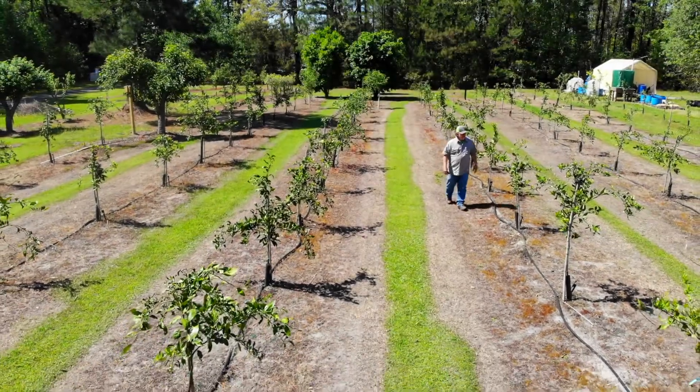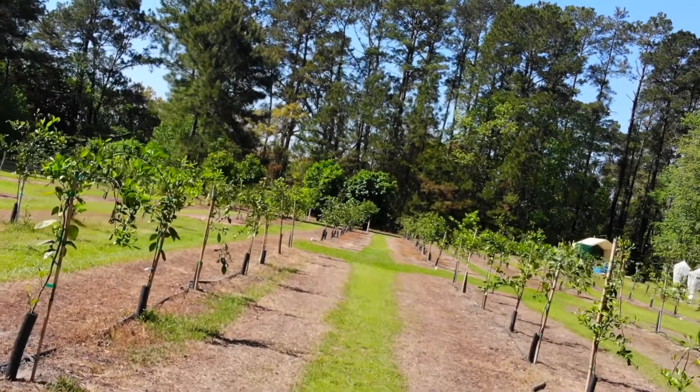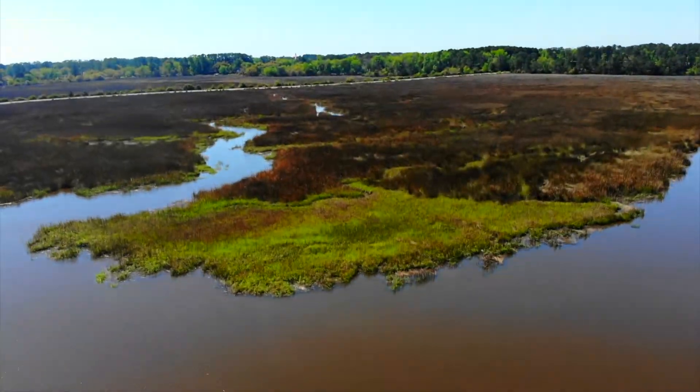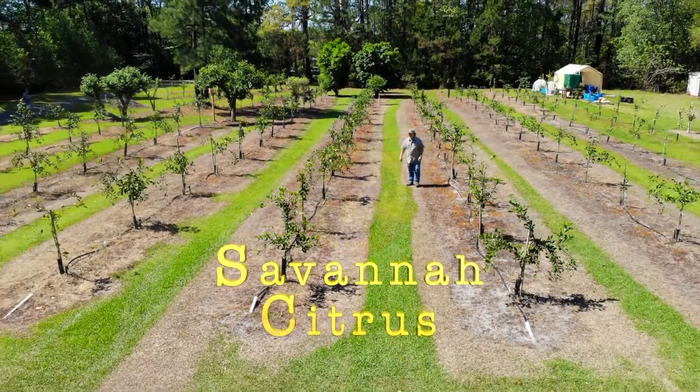My name is Tom. Three years ago, I embarked on a new venture. I planted hundreds of trees to build my own citrus grove beside the marshes of the Little Ligeche River. Now I spend my days growing delicious Savannah Citrus.